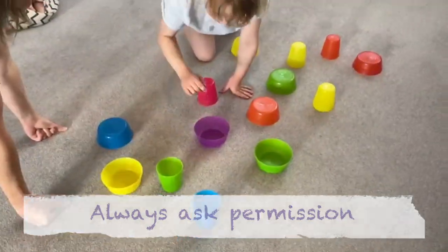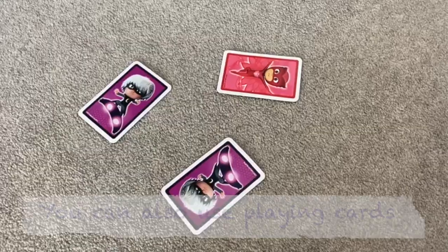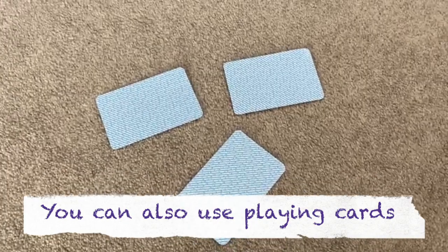You will need 10 suitable hand-size objects such as plastic cups or cereal bowls. A dish is the object turned upright and a dome is the object turned upside down.